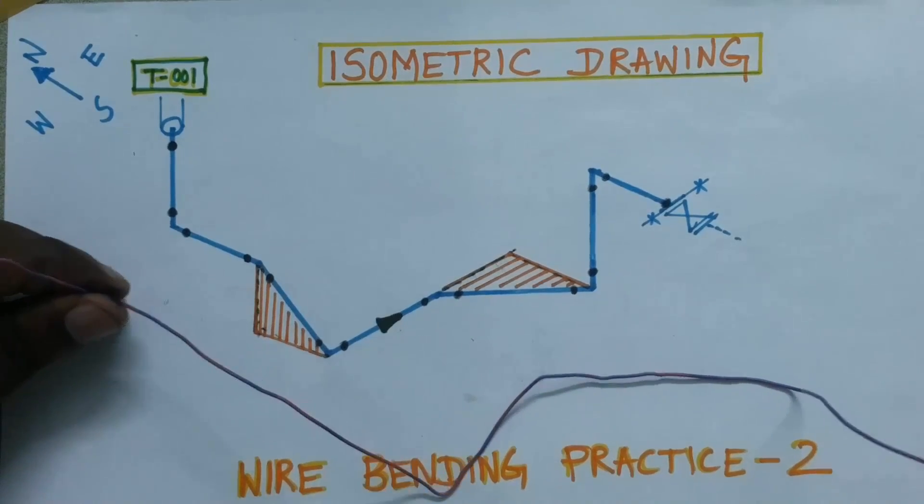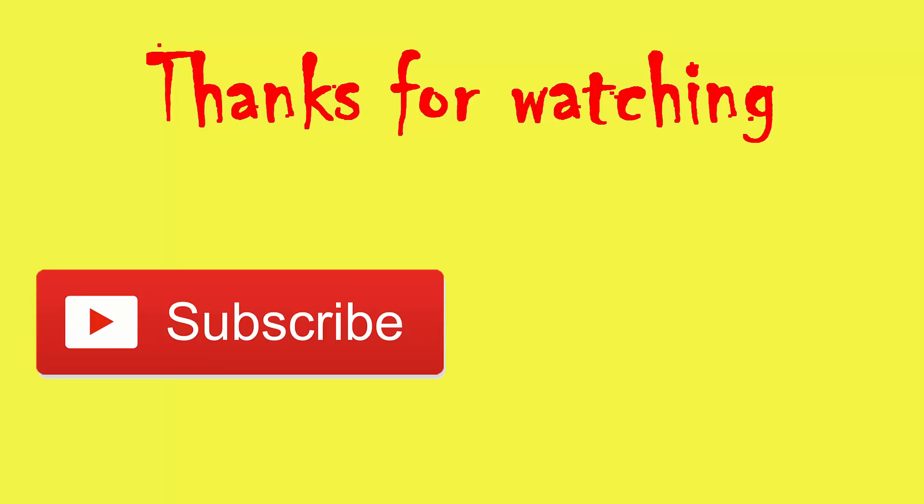Okay, thank you. Thanks for watching Technical Piping channel — subscribe to the channel for more updates.